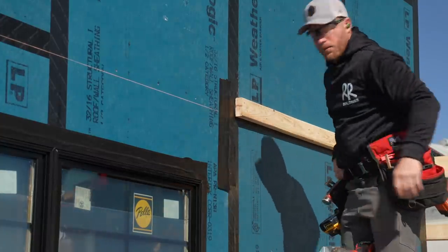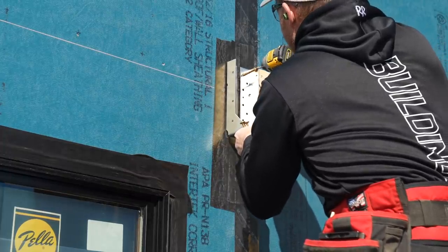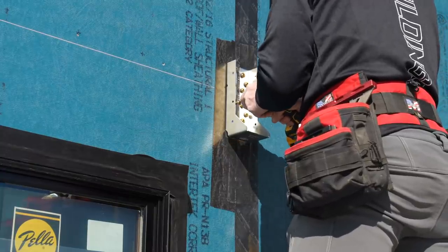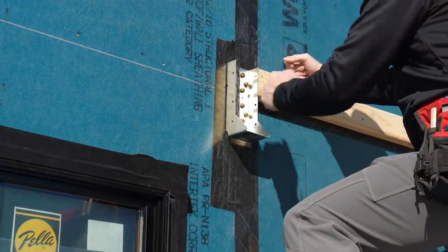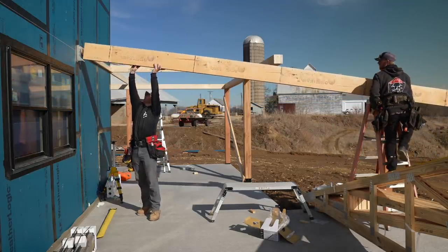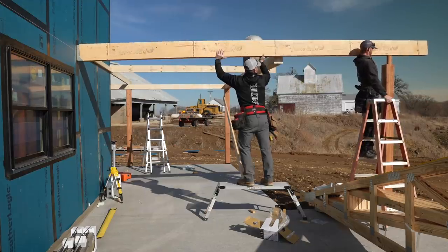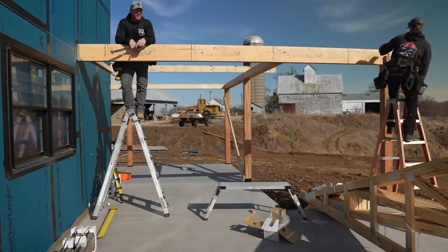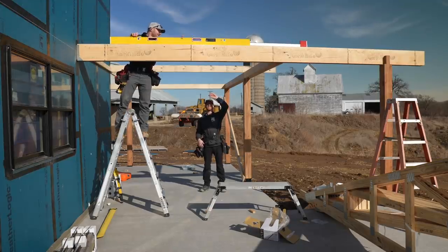There we go — it's almost like it never happened. Once you slap it and say it ain't going nowhere, it ain't going nowhere. Now that is ready to accept our LVL. It's not that heavy — just lift yours up and slide it in there. This is a double nine-and-a-half-inch LVL, spec'd by the truss engineer. Look at that — I think we're golden.